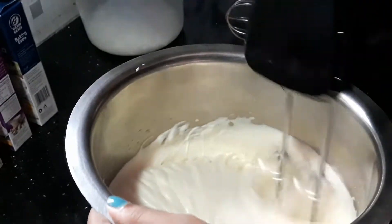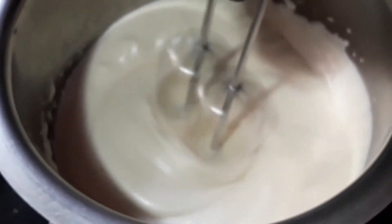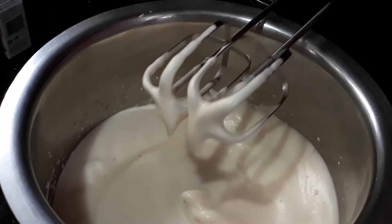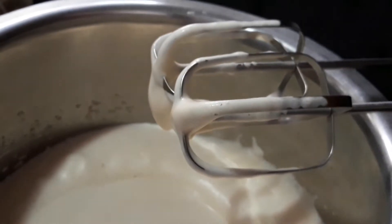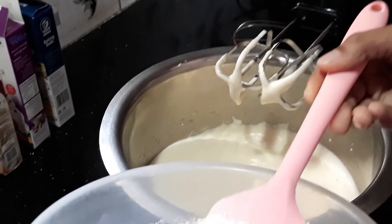Add a pinch of salt and 1 teaspoon of vanilla essence to the batter.